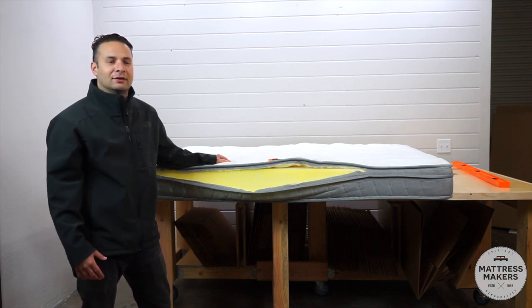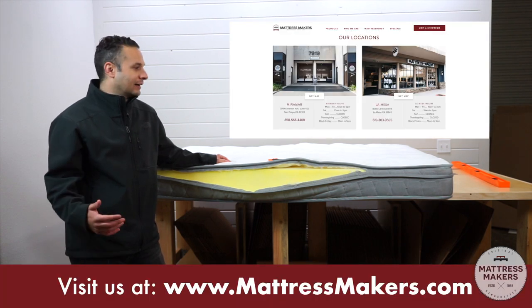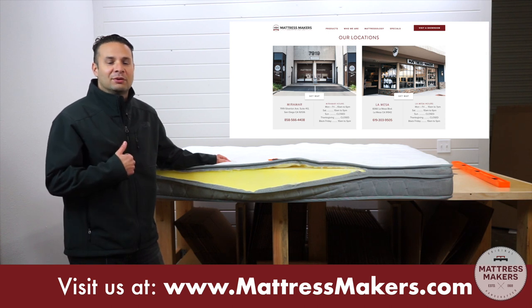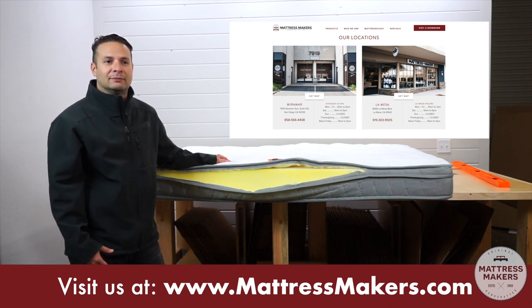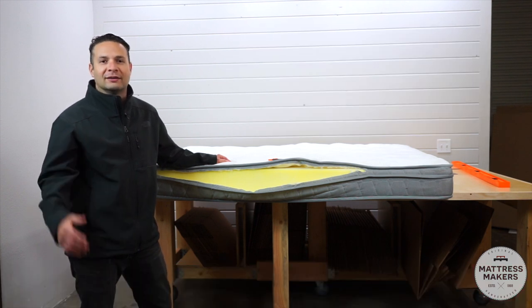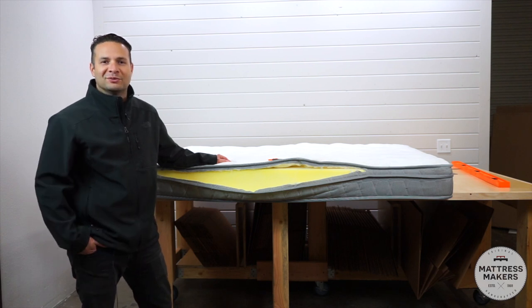Thank you guys for watching this episode of Anatomy Mattress. My name is Gabe — we'd love to hear what you have to say in the comments, or feel free to like our YouTube channel and subscribe to watch more of these videos. Thank you!